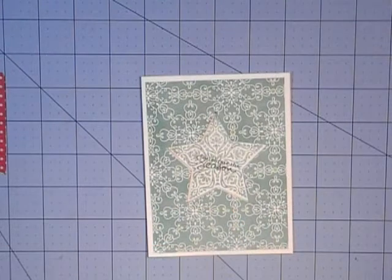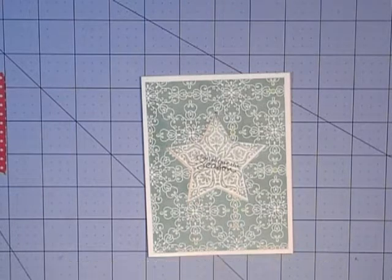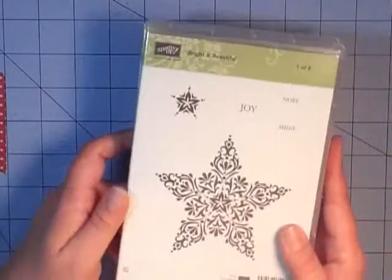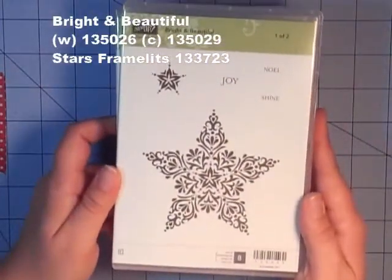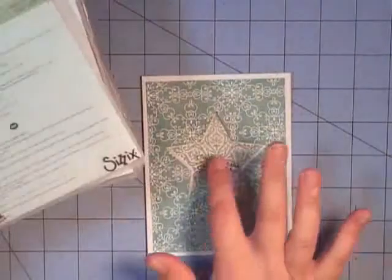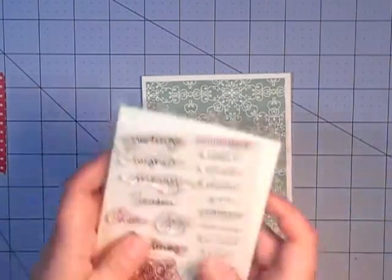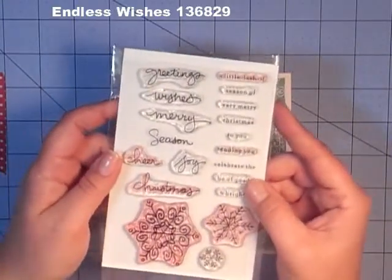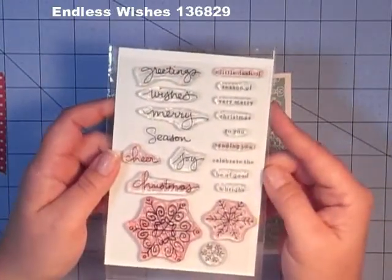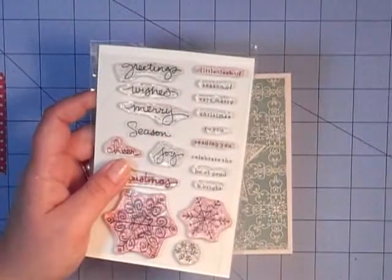Welcome back everyone. This is Cindy from clbcraftcreations.blogspot.com with day 6 in the holiday card series. Today's card is the last card in this week's series featuring the bright and beautiful stamp set and coordinating framelits. For the sentiment, I'm going to use the endless wishes stamp set that came out in last year's holiday catalog and they carried it over to this year.